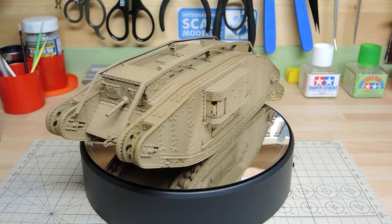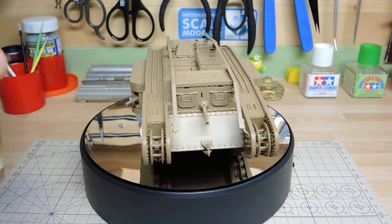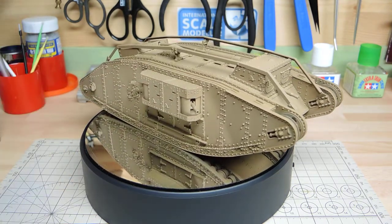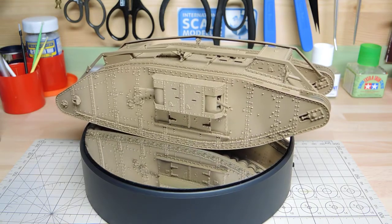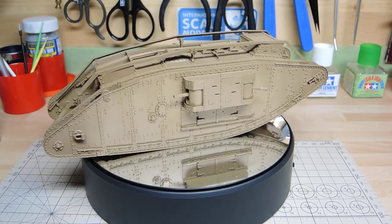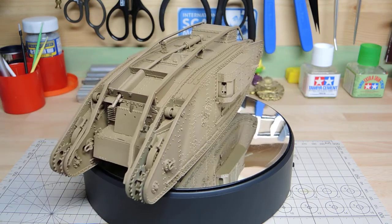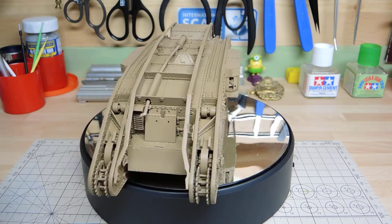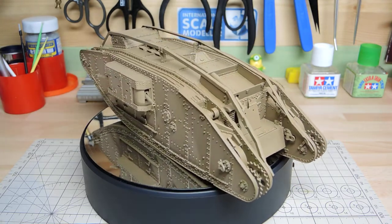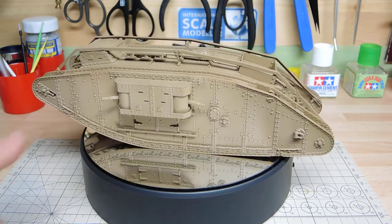I then used Khaki Brown, another Model Air colour — 71.024 Khaki Brown — as the base coat going over the vehicle. Some of the dark areas still showed through slightly, which is okay. Once that was done, with about a small cup left of the Khaki Brown, I dropped in a bit of Model Air 001 White, mixed it in the spray cup.